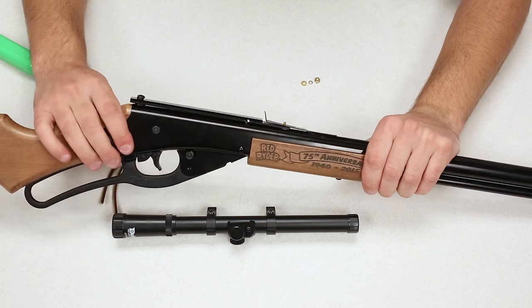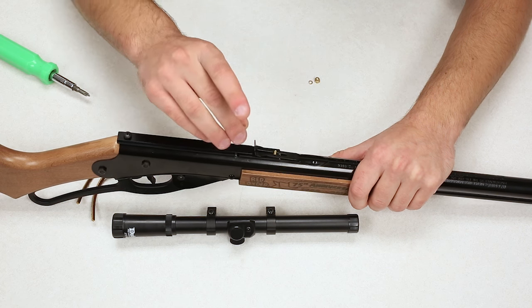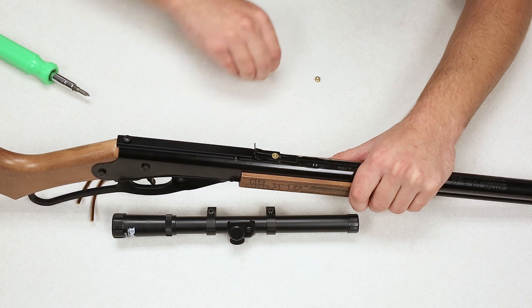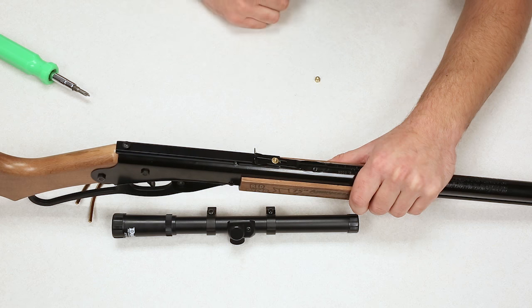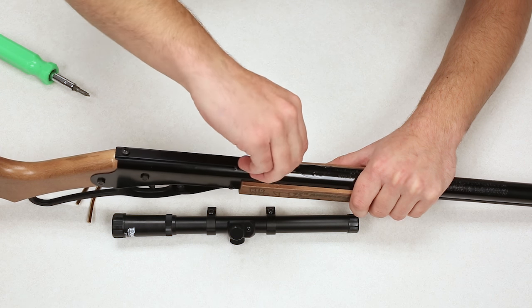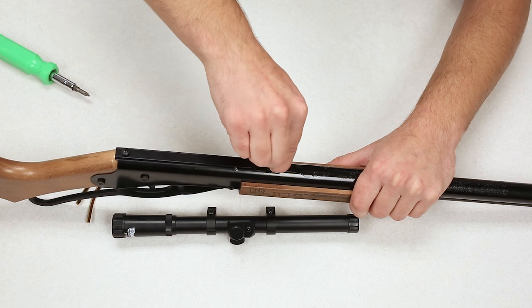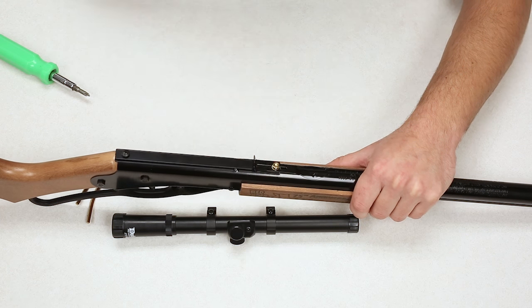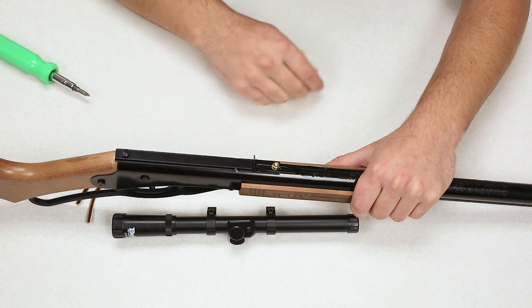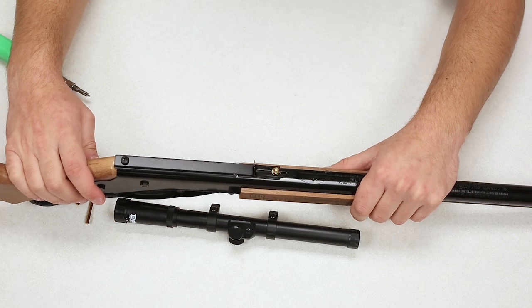Now you are all set in the back. Take your regular washer and place it over the machine screw, then your lock washer over the machine screw. Then take the acorn nut and just hand tighten it down. You don't need to tighten this with a wrench and you don't want to over-tighten it as you could bend everything — hand tight is more than sufficient. It's not going anywhere. And now we can mount our scope.